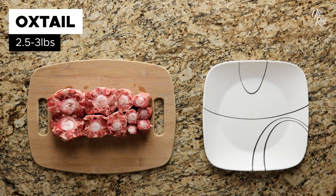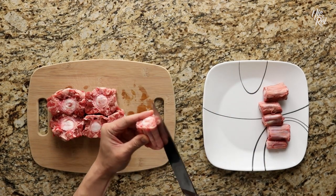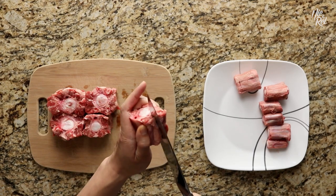To create the dish, you'll want to start off with two and a half to three pounds of oxtail. First, set aside the smaller pieces with less meat on them, and then take the medium to large pieces and cut three to five slits parallel to the bone for each one. This will help to cook the meat more evenly, or so we think.